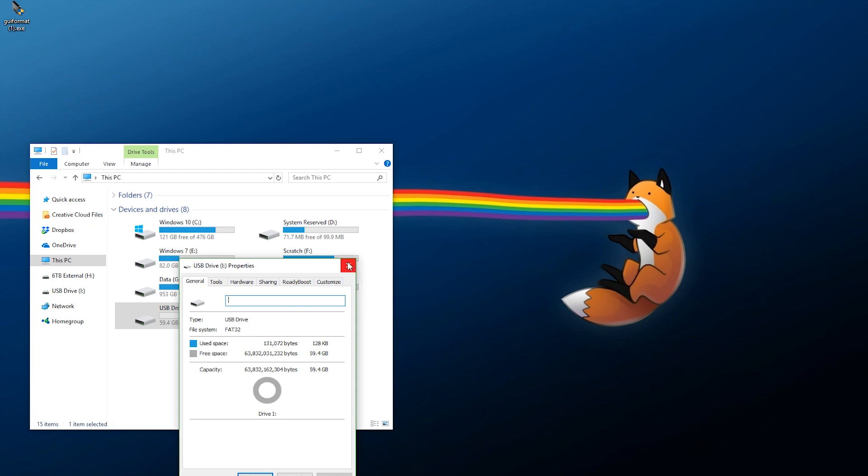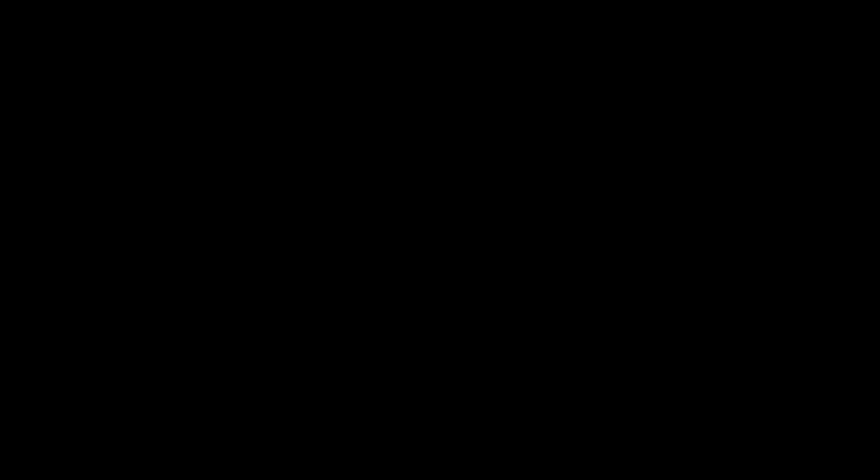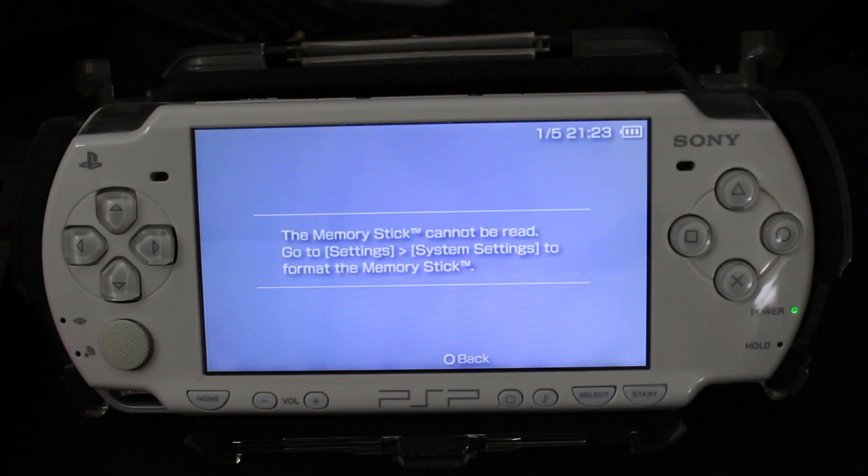Now all you need to do is take your micro SD card, put it into the adapter, and pop it into your PSP, then boot it up. If you're using the dual card adapter, do this process with both of your cards and then put them into your PSP at the same time. Once your PSP boots up, you're going to see an error message like this, so we need to follow some steps to format it.